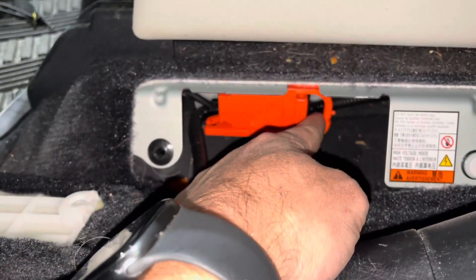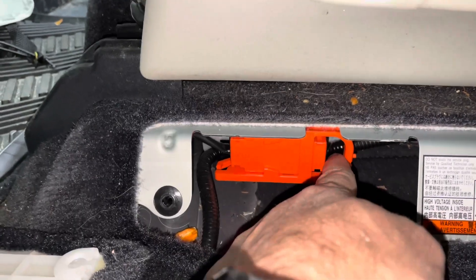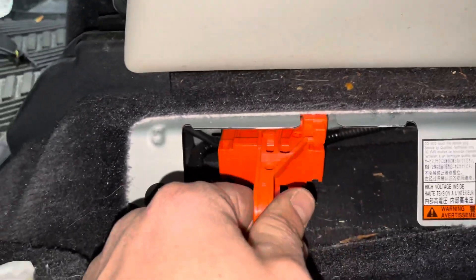To remove the service plug, you're going to need to remove this plug to safely work on the battery. Just go ahead and pop it open to the right, then pull it towards you and remove.